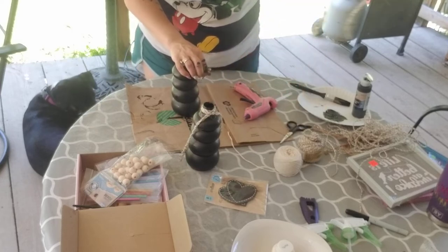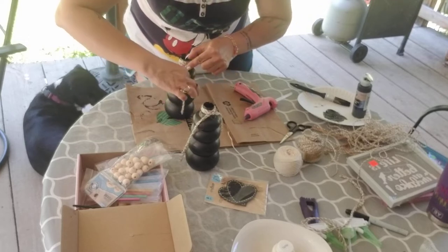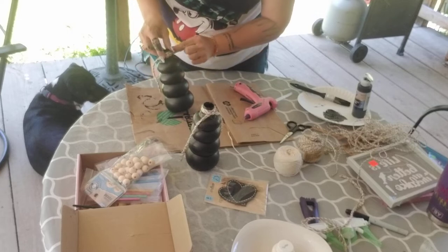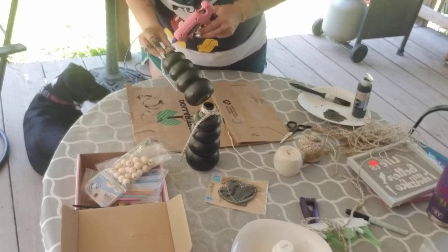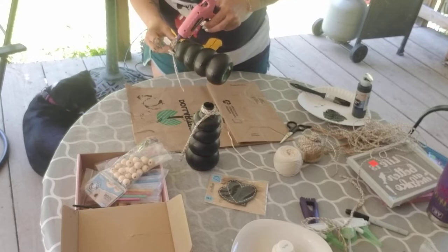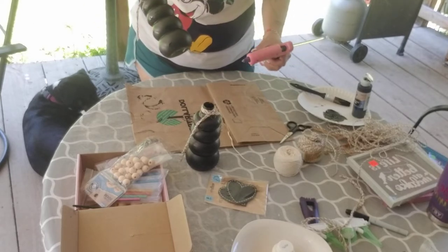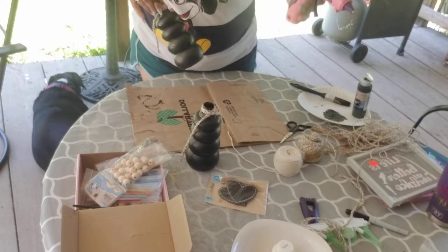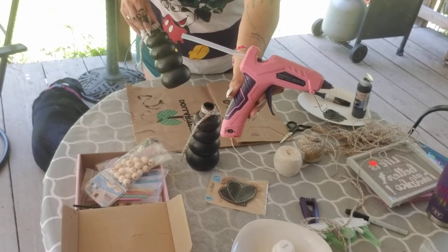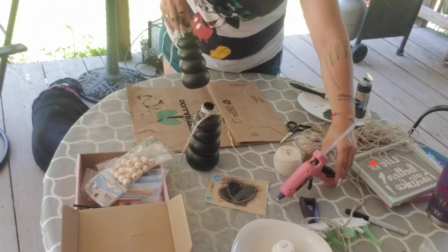It doesn't have to be perfect — you can trim them up afterwards. It is beautiful today, I think I've already said that. I love this glue gun! I'm going to try to leave a link in the description box below for it, but it's a Bled's cordless hot glue gun — just put those keywords in your Amazon search and it pulls up on the first page.